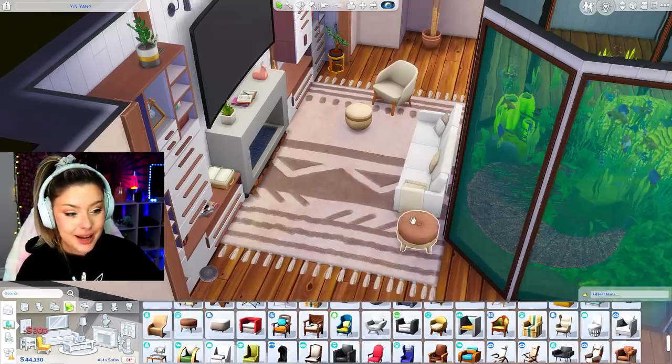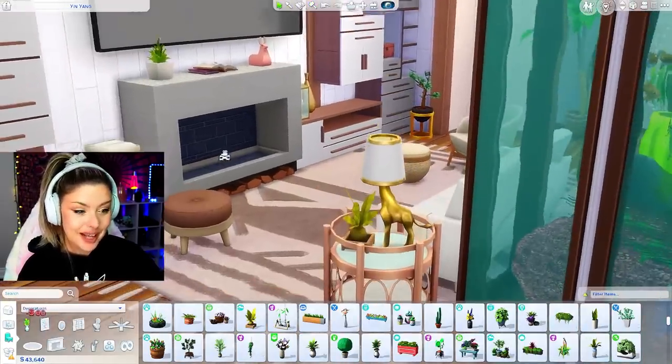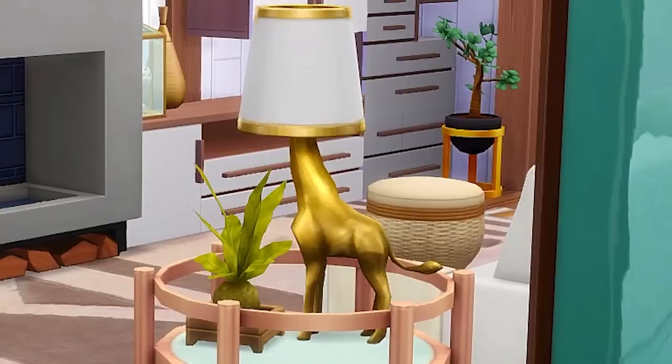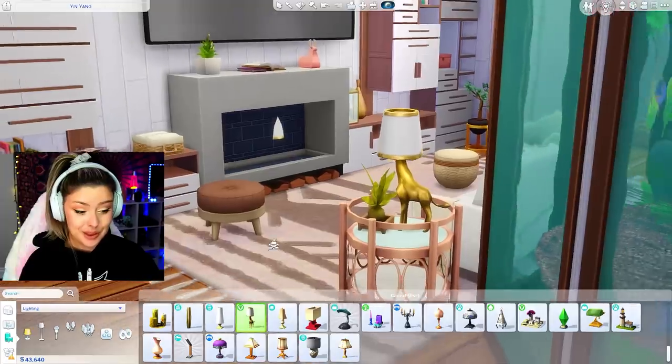I always forget about this little one from Cats and Dogs - let's put that maybe closer to the fireplace. I'm using this Vintage Glamour lamp. Oh, I've got to get rid of this plant. I don't know why I don't use that more often - that is so cute. Is it a dog? Is that a giraffe? I think that's a giraffe. I thought it was a dog for so long. It literally says 'Gentle Giraffe.' Oh my God - he's a giraffe, I thought it was a dog.